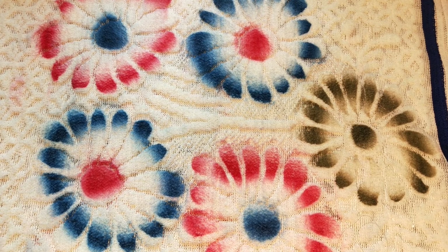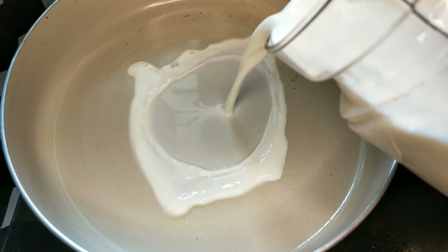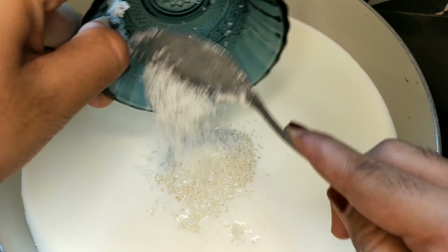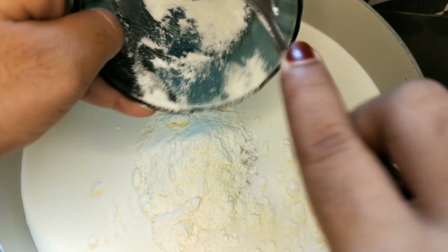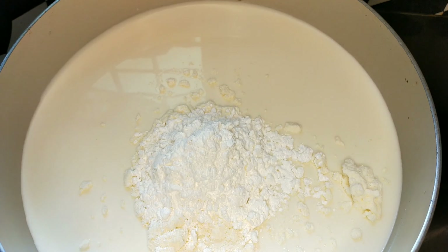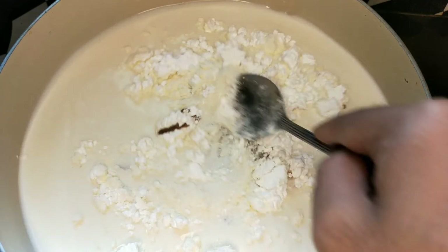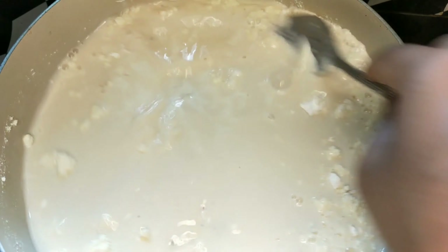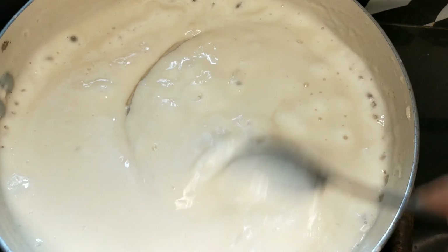1 teaspoon of vanilla. We will mix it with a spoon.